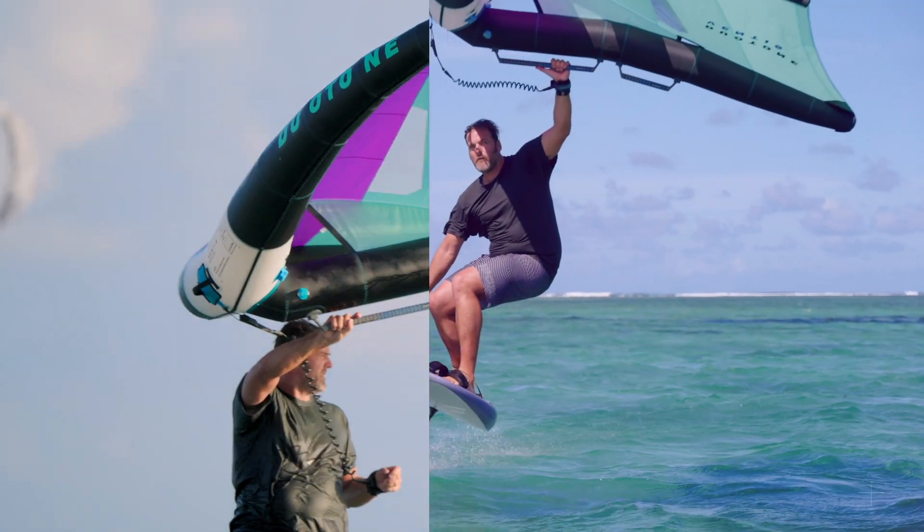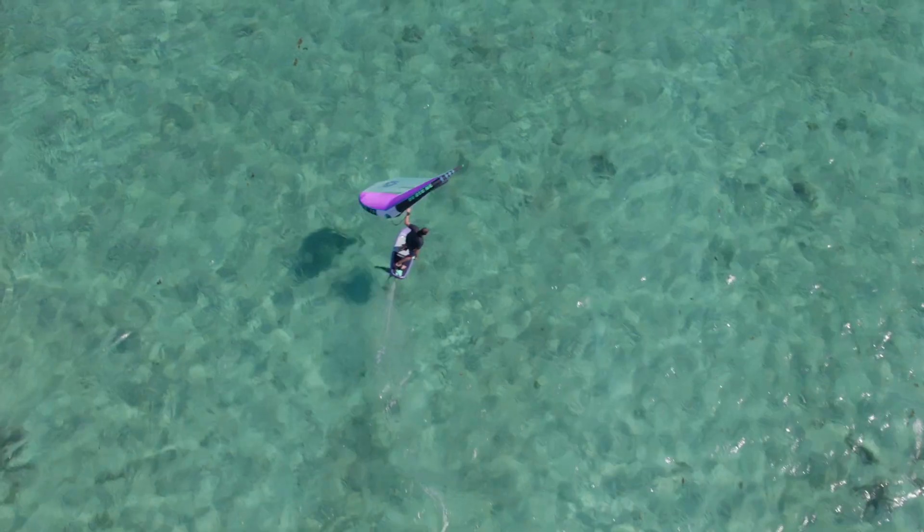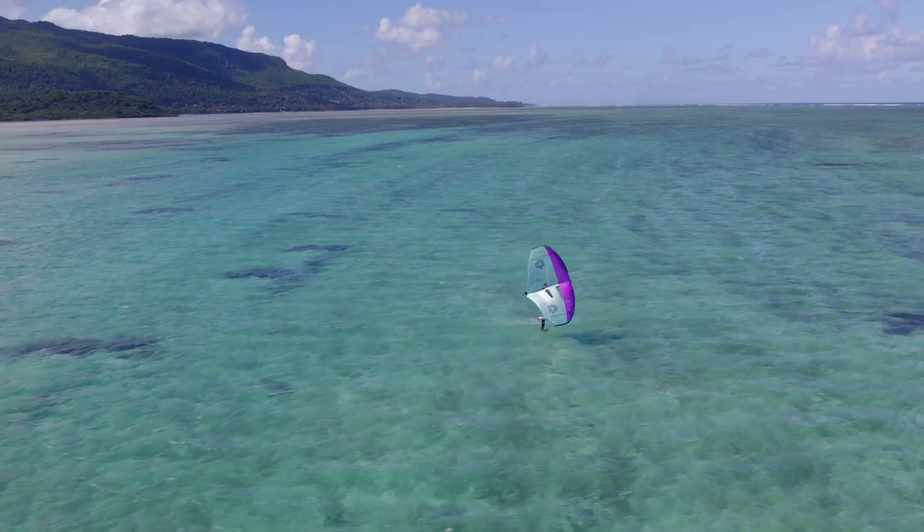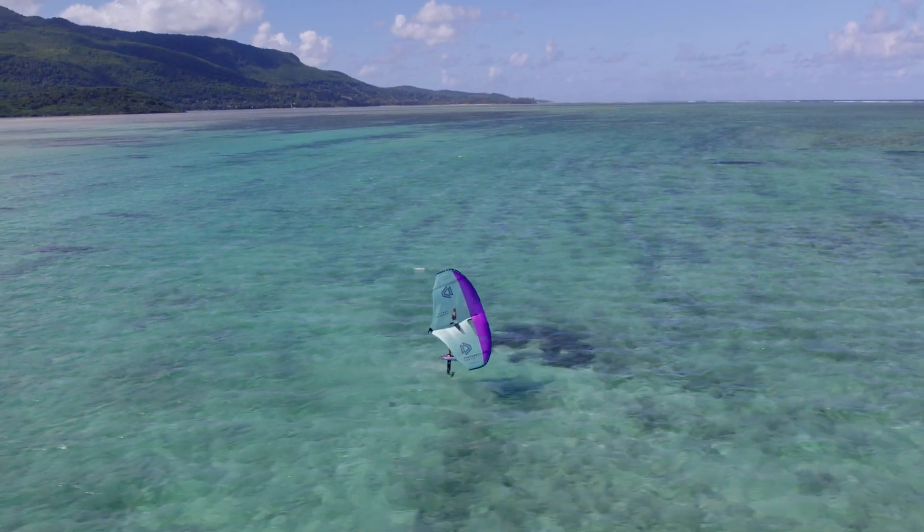With a straighter back arm position, you can enjoy longer, more comfortable sessions on the water, pushing the boundaries of what you thought was possible. When riding the wing, it's pretty impressive how compact the wing feels for this size — it's a really easy to handle wing, but it has the power of a big light wind machine.